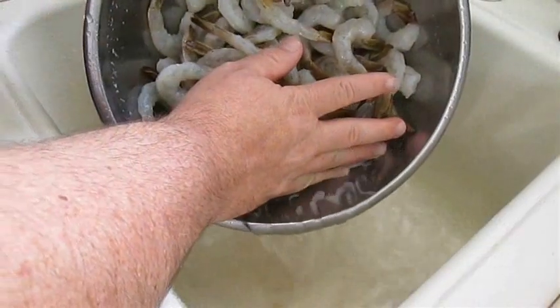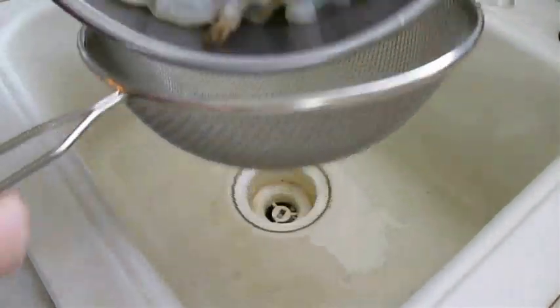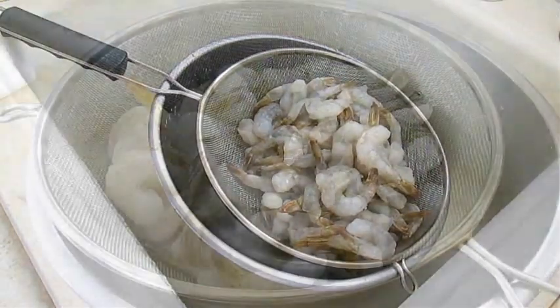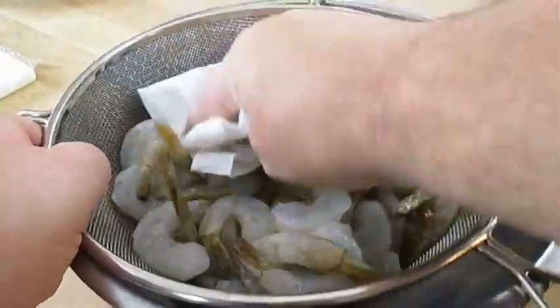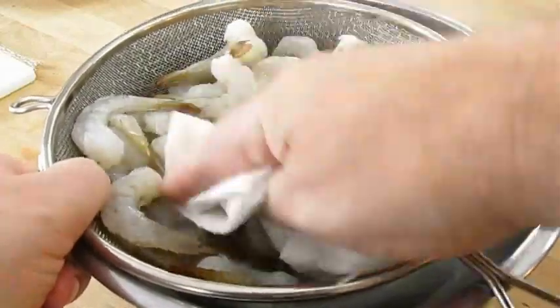By now our shrimp should be thawed so we can pour out all that remaining water and add it to a strainer. Make sure we get all of the water out completely. Set this down for about 10 minutes. It's real important that this shrimp is dry, so I always dab it with a paper towel. You can see how much moisture it's picking up — get up underneath it if you have to. You need this shrimp dry for that marinade to stick and stay on it.